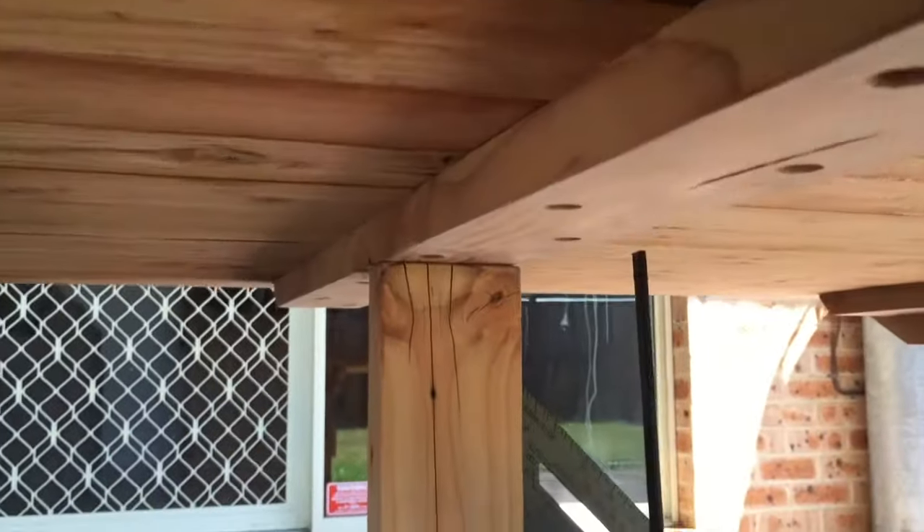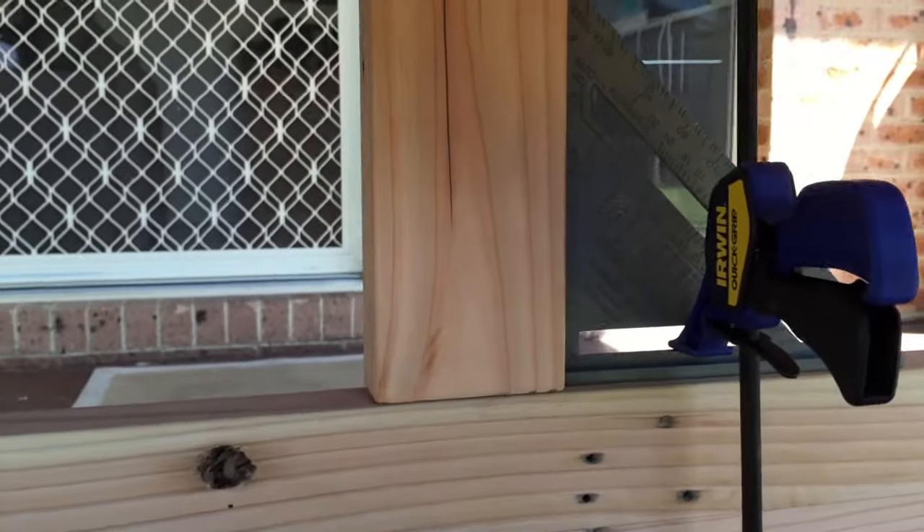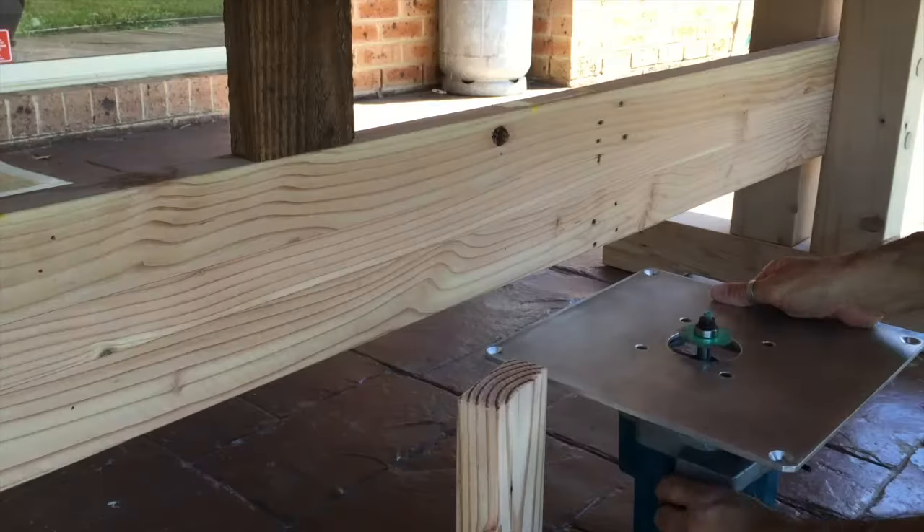Next job is to fix these small uprights onto the cross stretcher. They just provide a little bit of support to the underside of the table.